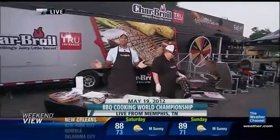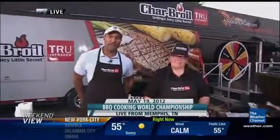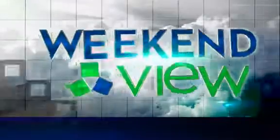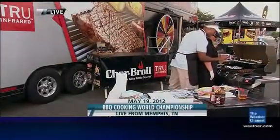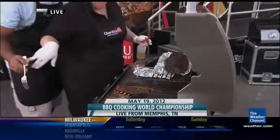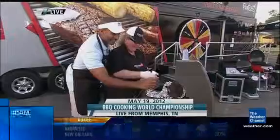I'm Paul Goodlow live in Memphis, Tennessee. We're here with Diva Q, cooking some ribs southern style for Memphis in May. A live look at the world championship barbecue cooking contest, also known as Memphis in May. Paul Goodlow has his boots on the ground there this morning and we're going to hear from him live in just a few minutes.